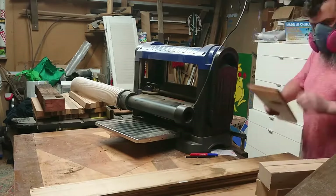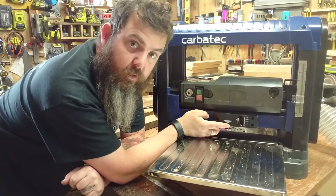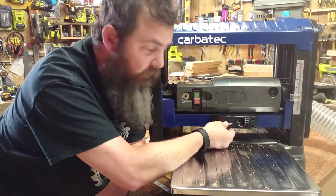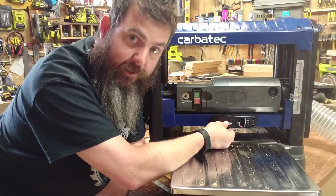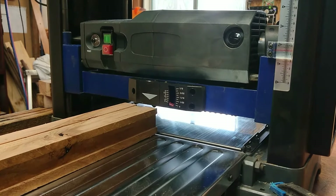And then you have this, which is the depth gauge at the front. As an early warning system it's really good, because if you're about to put your timber through the machine and that pops up to tell you that you're about to bite off way more than you can chew, so you don't overload the machine.